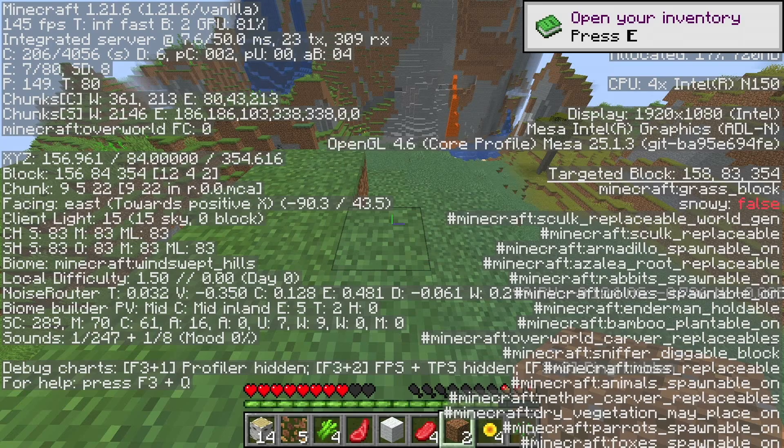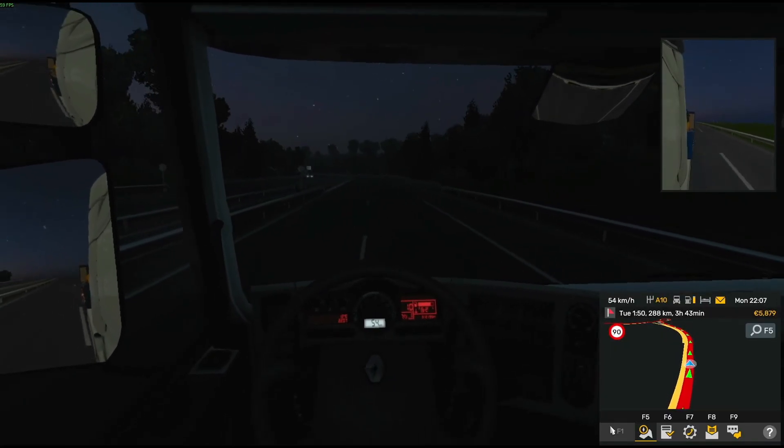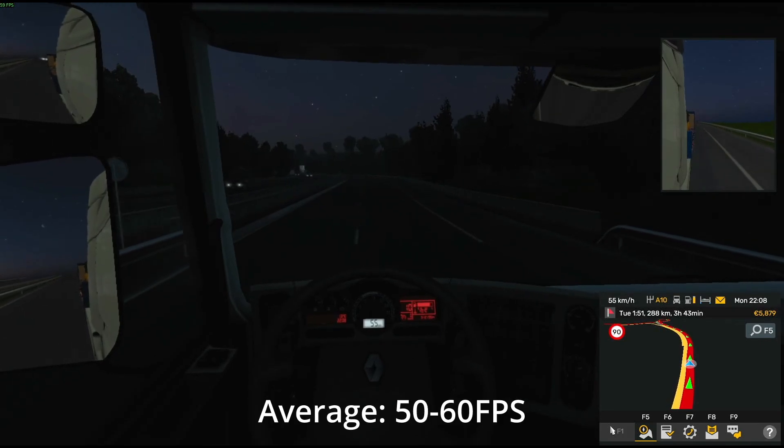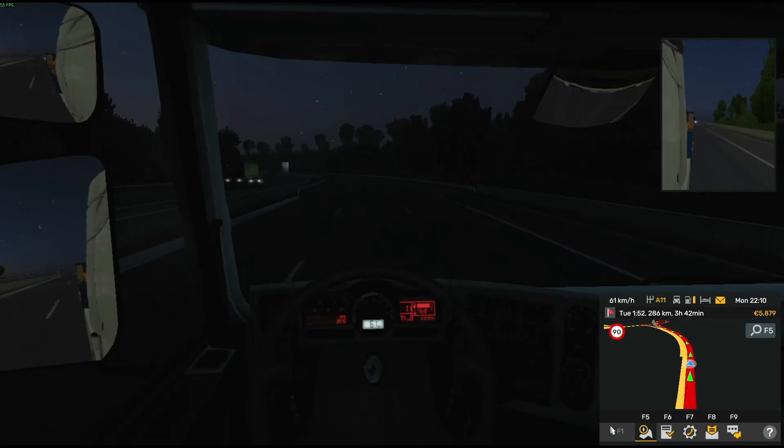And of course, you can't forget Minecraft. The most intensive game I tested was Euro Truck Simulator, which ran quite well at 1080p low, but obviously you're not going to be playing Cyberpunk or Warzone.